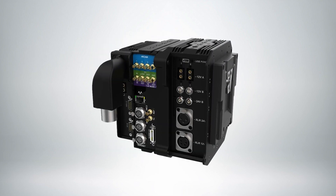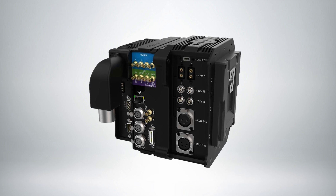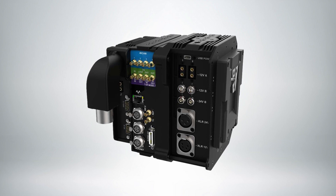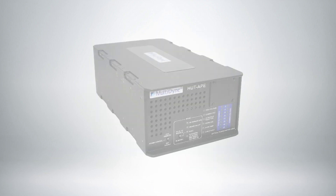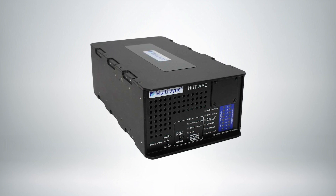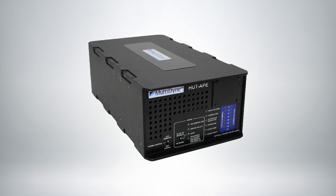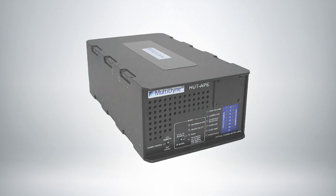The big hurdle for cameras like the Alexa 35 is that it's a 24-volt camera system. With the new SB Ape and the HUT Ape — which is the companion power accessory — this allows us to deliver 24 volts to camera systems like the Alexa 35. It also sends all communications, including lens and iris control. If you have a DIT or lens shader, all that camera control can come over the single cable, which really simplifies things.